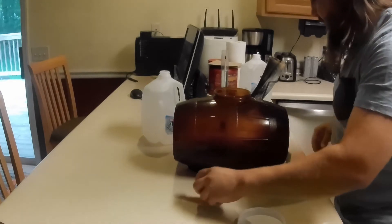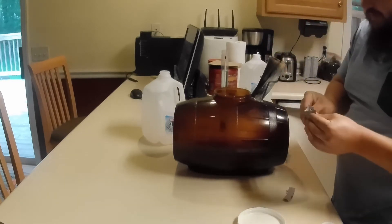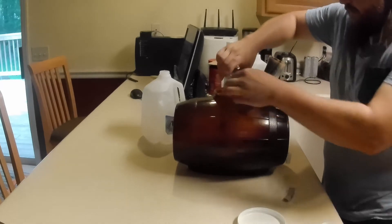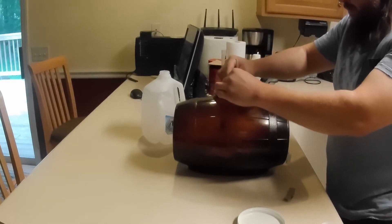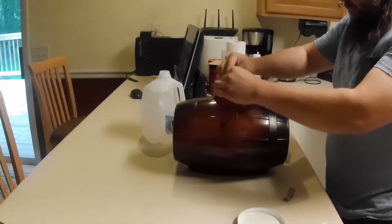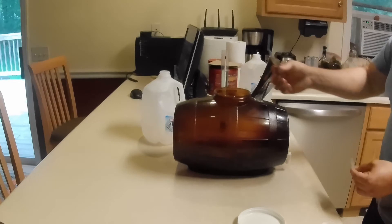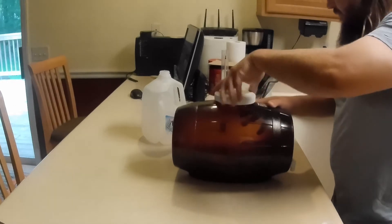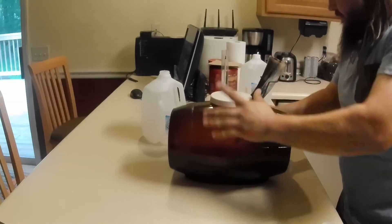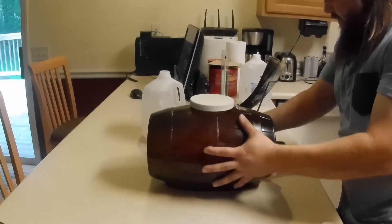Now I'm just going to add in my yeast and dump it right on in there. I'm just going to go crazy with it — not really following the procedure. Just dump that yeast in there, then shake it up a little bit to get the yeast all mixed in.